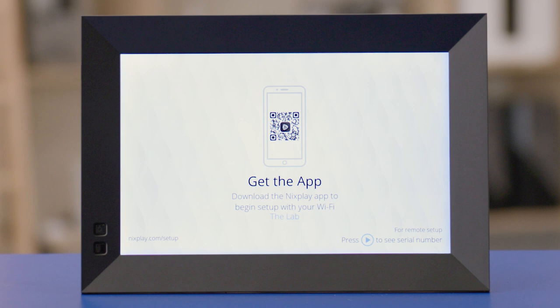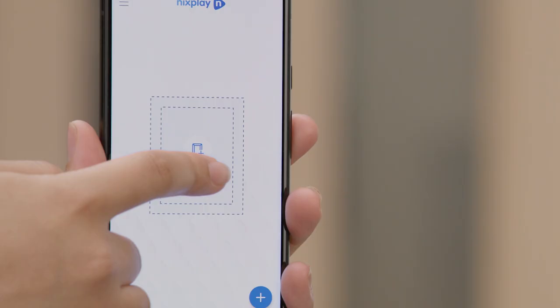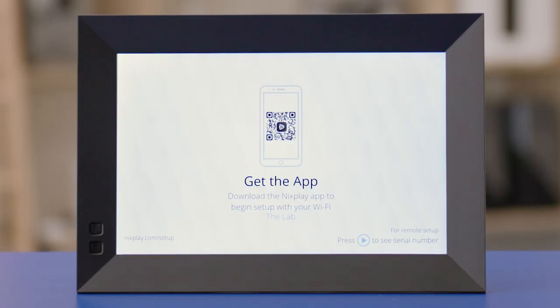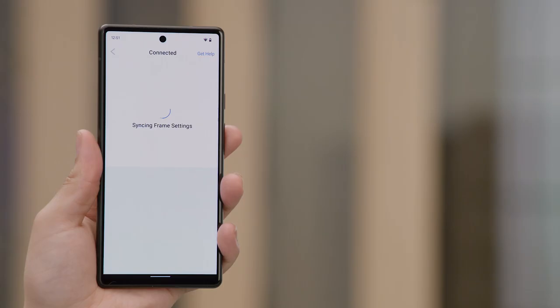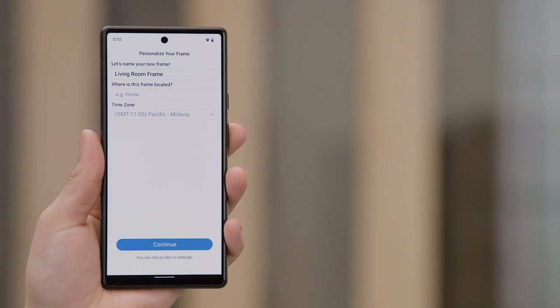After any updates are installed, you should be back at a screen that is asking you to get the app. We are almost done. Back in the Nixplay app, tap on the add frame option in the middle of the screen. The app will now search the wireless network for the frame that you added. Once the frame is found, the app will show the frame and the frame serial number. Make sure it's the same serial number that has now appeared on the screen of the Nixplay frame. If it matches, tap the setup this frame option. The app will now pair your Nixplay frame to your account. Once it's paired, you will want to name your frame.